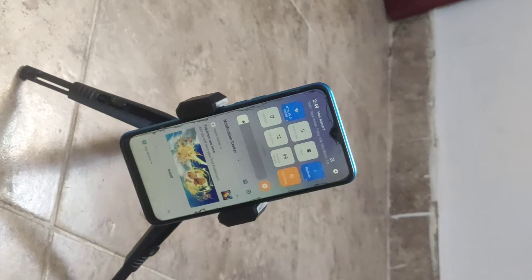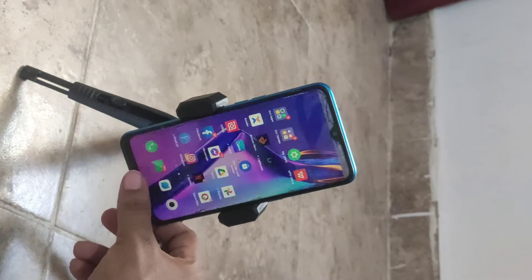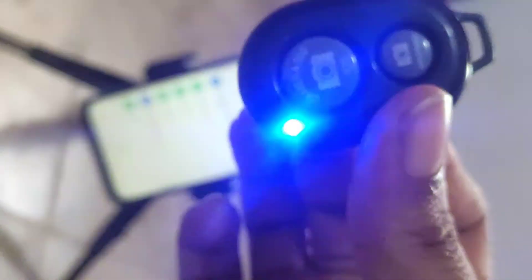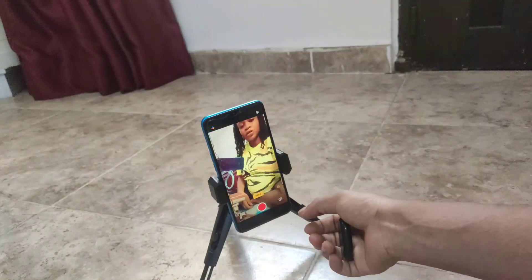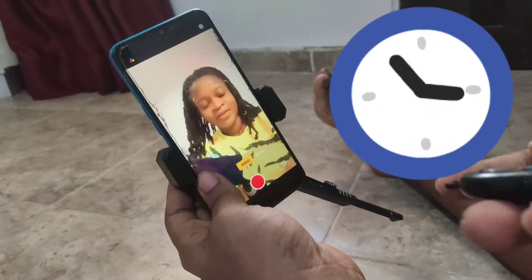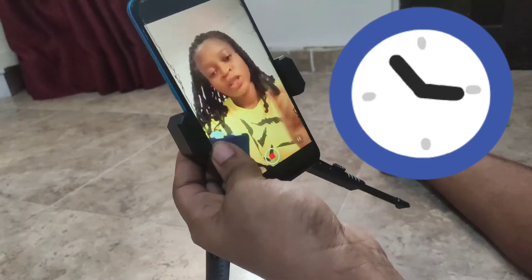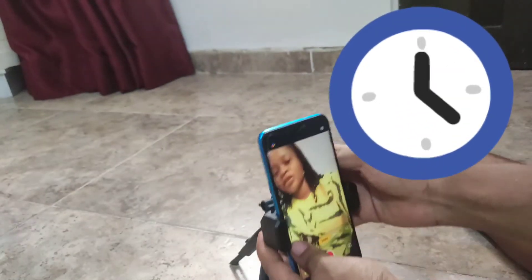Now to connect the Bluetooth remote to the phone, all you have to do is go to your settings, turn on Bluetooth, then by the corner of the remote you'll see the switch — put it on, then pair it to your phone. When you open your camera app, just press the button on the remote to start recording. The button is just for start and stop — that's it basically.